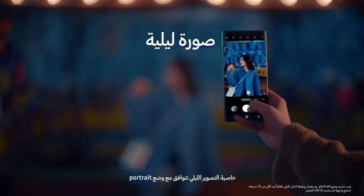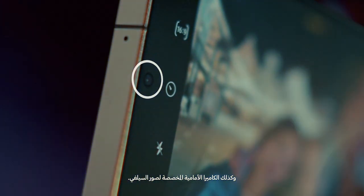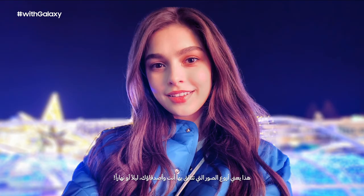Night Solution also works with portrait mode, tele-lens with 3x optical zoom, and the front camera for selfies. That means gorgeous photos of you and your friends, day or night.